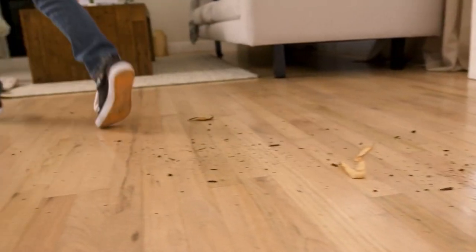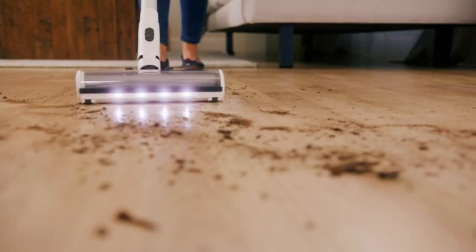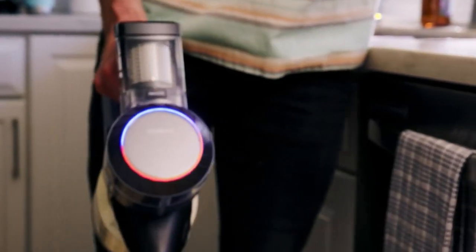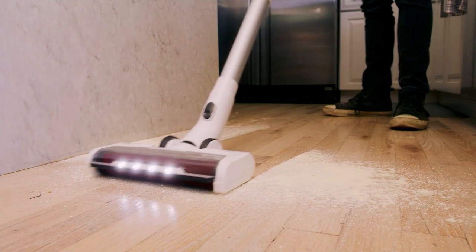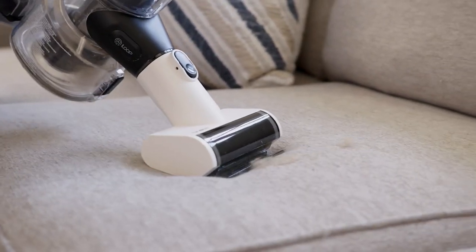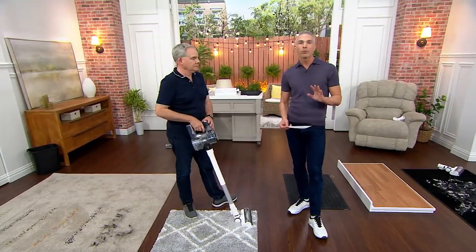We're going to be talking about this brand called Tin Co. When we launched this a couple weeks ago, we had their wet floor vac version. Today, we're bringing you the Pure One S11 Cordless Stick Vac with seven tools. It should be a $350 value. You're getting it home at a sale price today of $299.98, $60 on EasyPay with free shipping and handling.